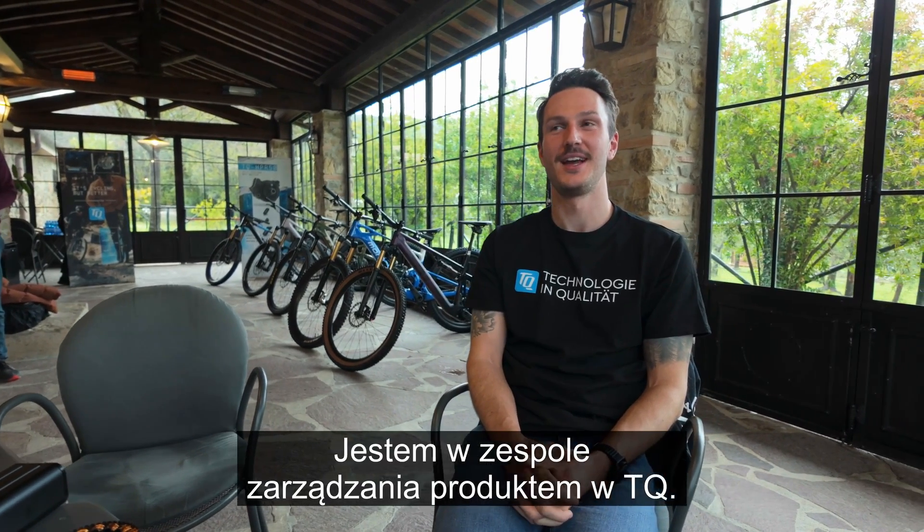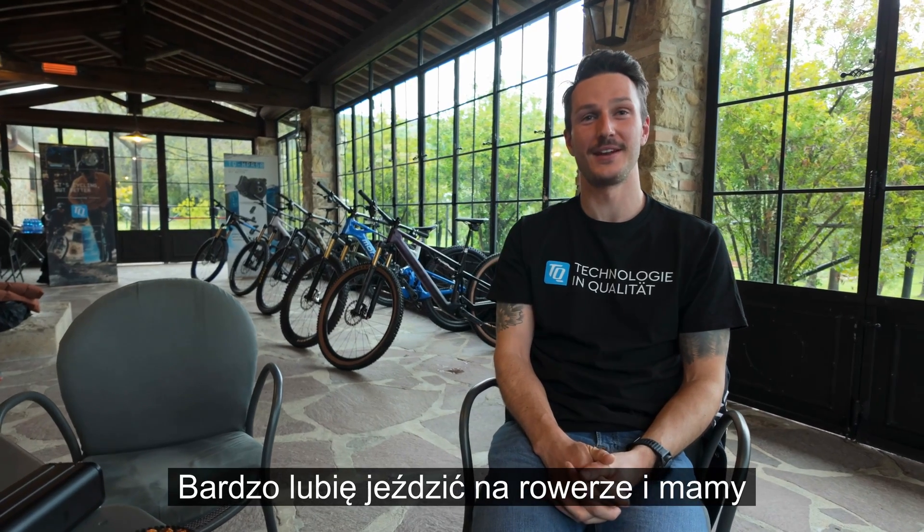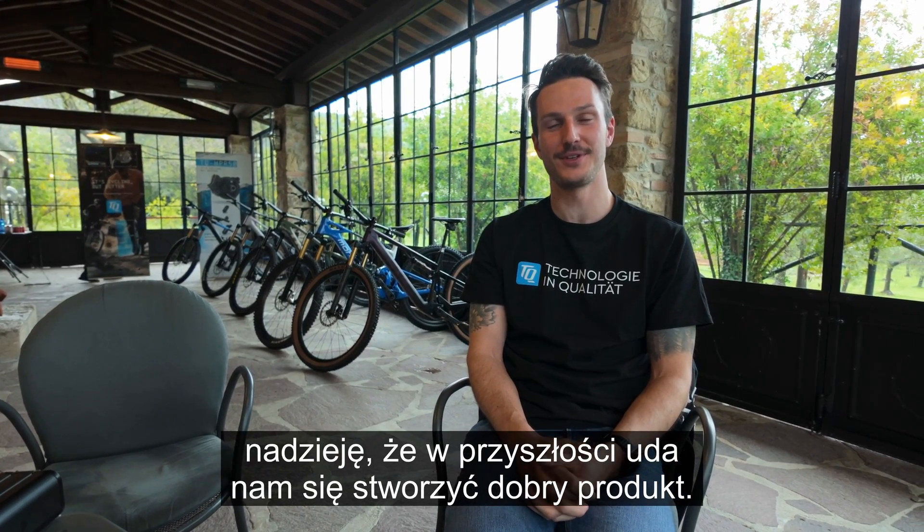Hi, I'm David. I'm in the product management team of DQ. I like riding bikes a lot and we hope to build good products for you in the future.